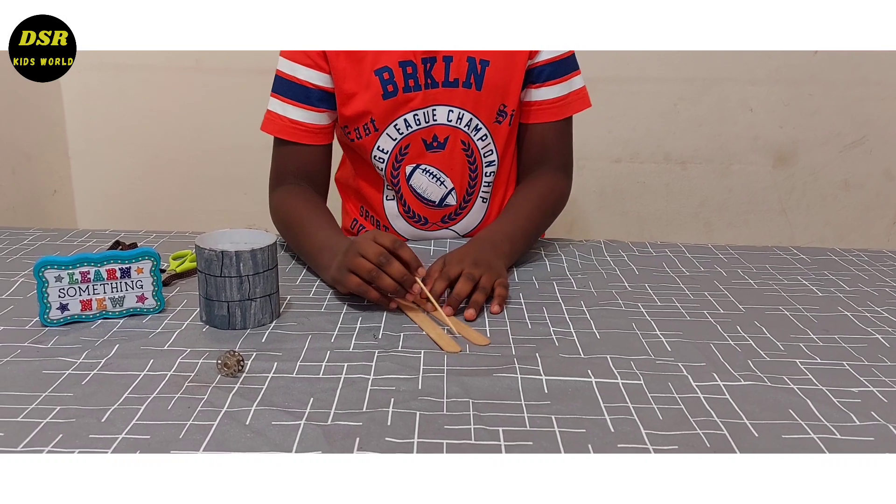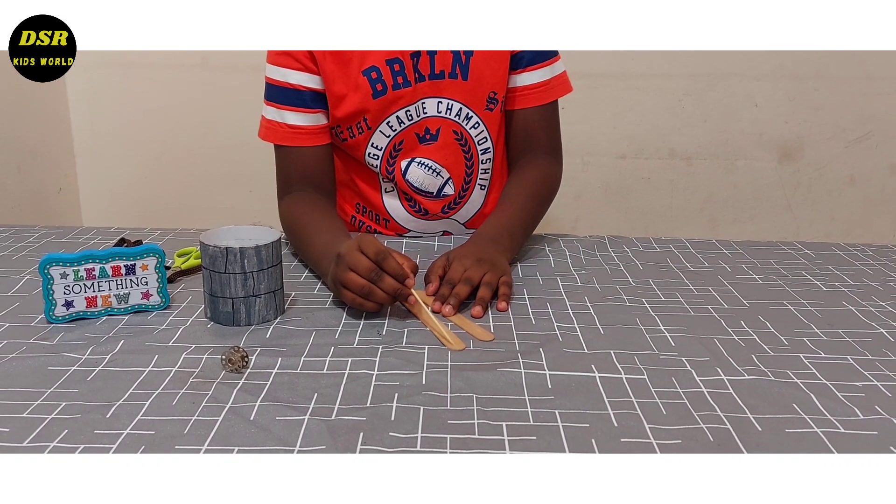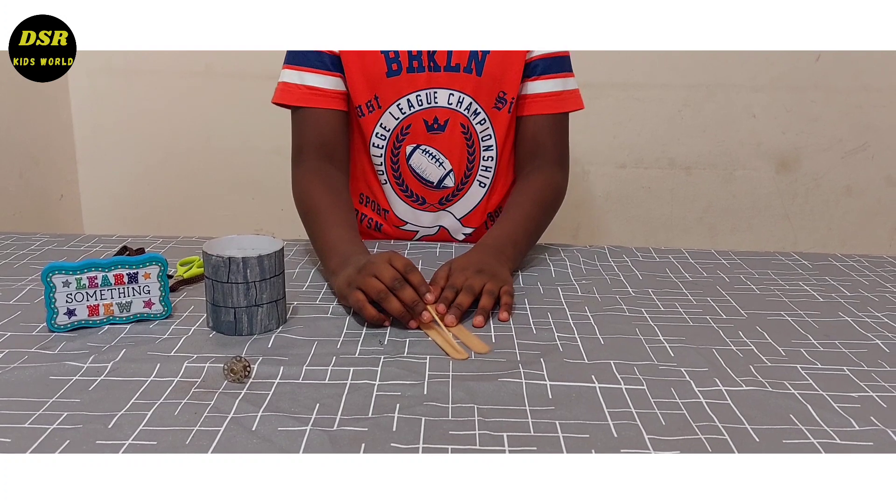Now, with the help of my mother, I am going to make two holes on this popsicle stick. You can ask an adult in your family to do this part.